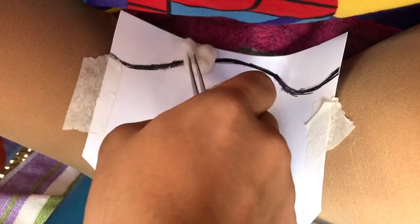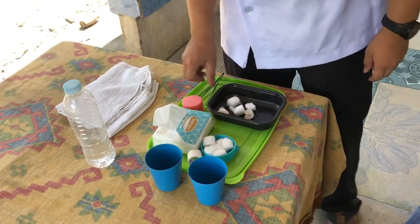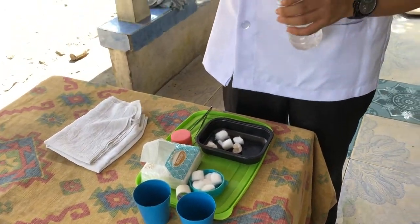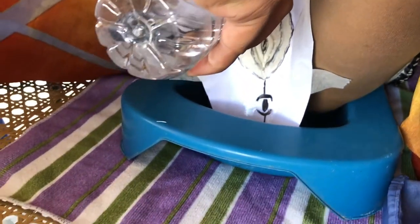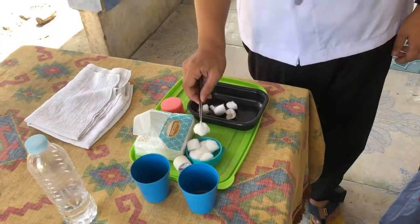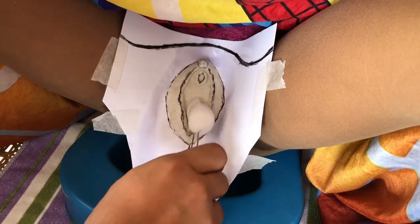Repeat cleansing if necessary. Discard used perineal balls into the waste receptacle. Rinse the area with warm water, and see to it that the solution is completely rinsed off. Dry the vulva and perineum with dry perineal balls following the same sequence as cleansing.